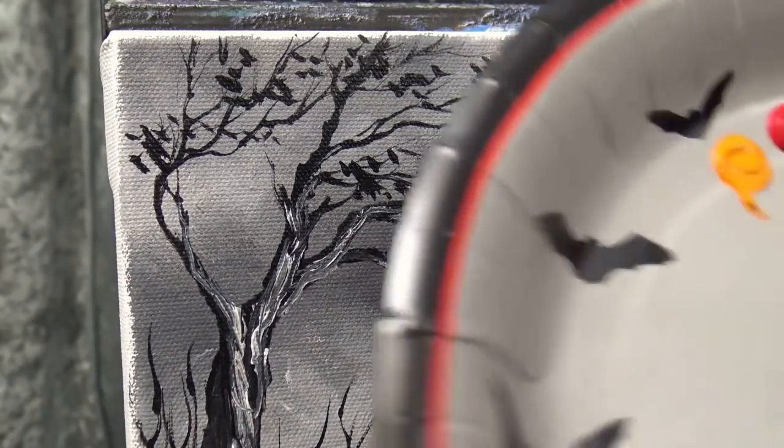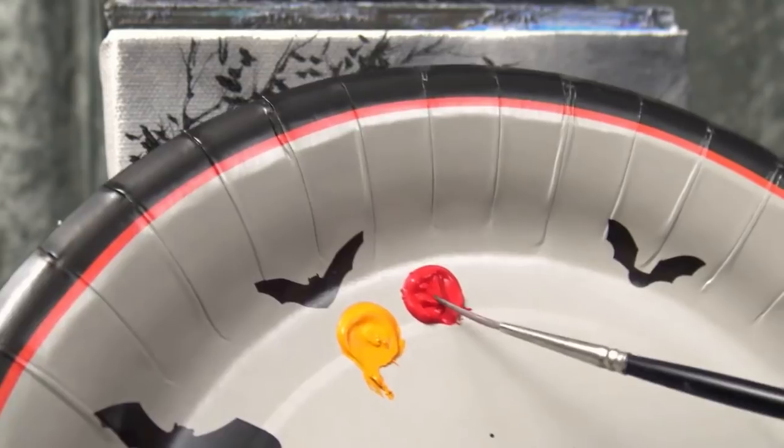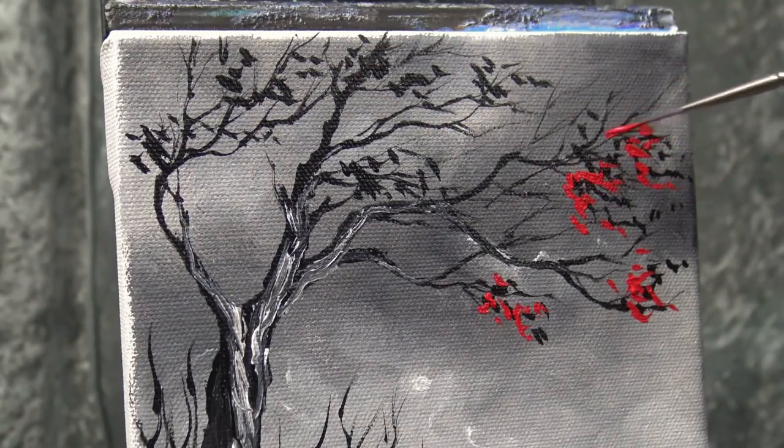Now I have some cadmium red medium and cadmium orange — both heavy body. I use heavy body in the cadmiums because they're so much more opaque, vibrant, and beautiful. I'm nudging into that red so I get a good amount on the end of my brush. Roughly where I put those black leaves is where I'm going to put some red leaves — not painting over every black leaf, just taking a cue from where I put them and putting some red ones roughly in the same area.